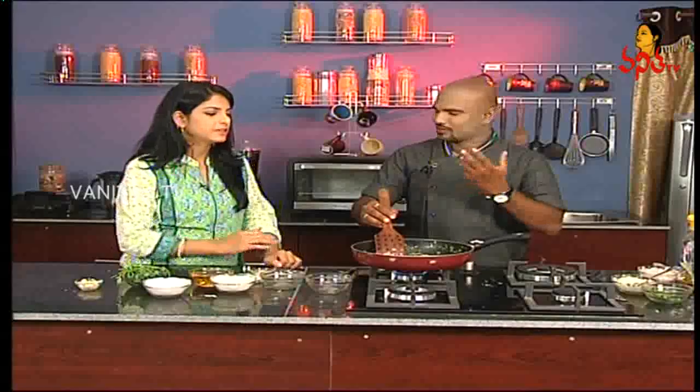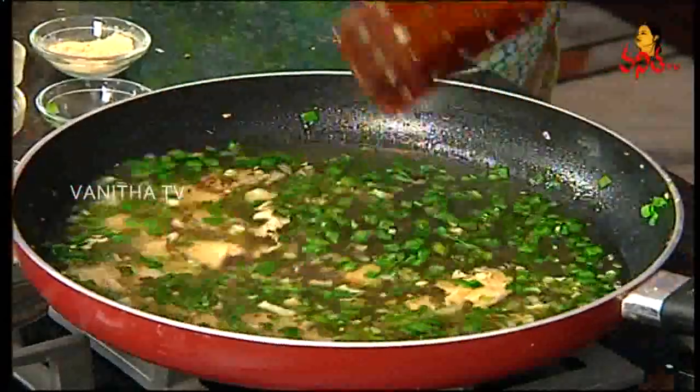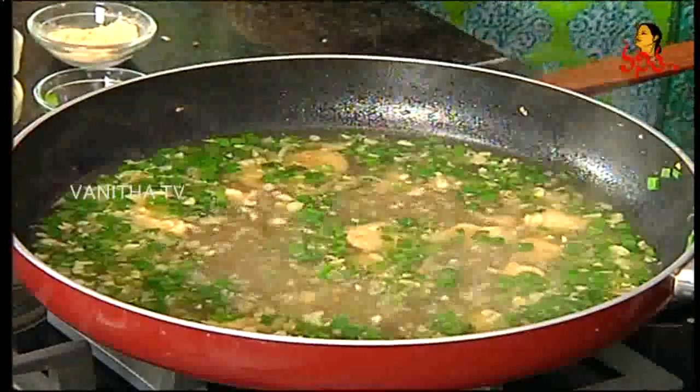We will add a little bit of salt, and we will add pepper, garlic, and pepper powder to the mixture. We will add a little bit of flavor. We will add salt and then add water and bring it to a boil.